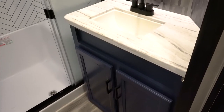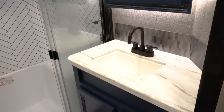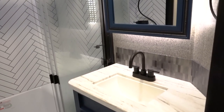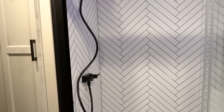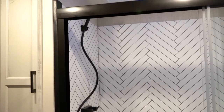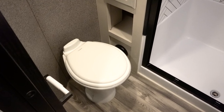For 2022, Jayco has gone with a new interior design for their bathrooms, featuring a blue accent color for the cabinetry. You still get a powered roof vent, a skylight, a residential-size shower with bench, and a porcelain toilet versus plastic like some other brands use.